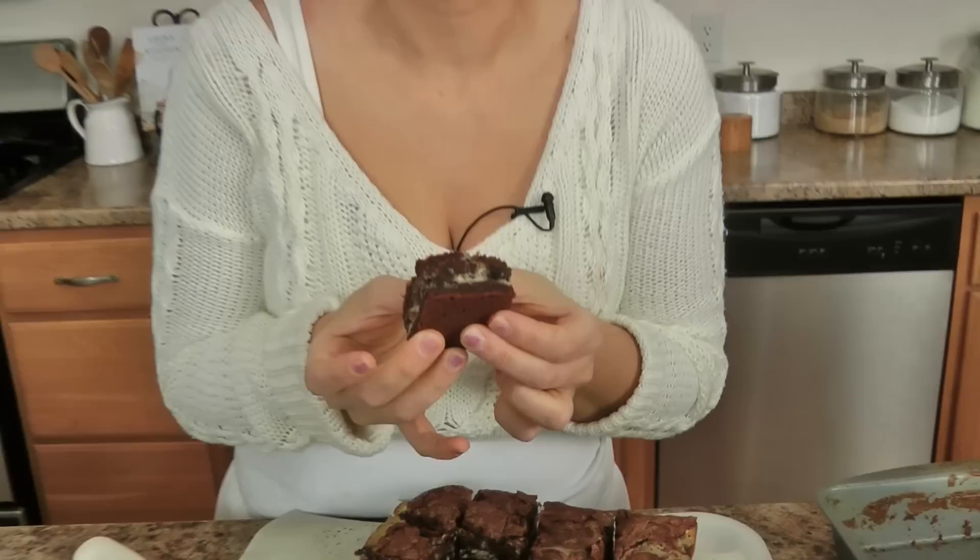These are not dry cakey brownies — these are deliciously fudgy. Look at that, my mouth is watering. It's gooey, it's so incredible — it is a marriage made in food heaven. It's what dreams are made of. Go to the website, just do it. I know it's rich, I know it's over the top, but if you're going to treat yourself on the weekend, you might as well do it all the way. The recipe is there. I'll see you next time. Bye.